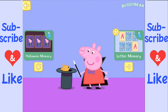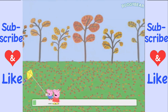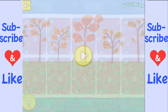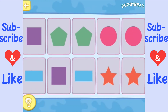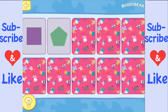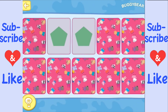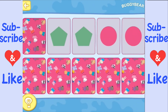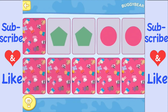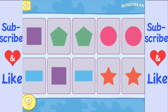Now we can go for letter memory. Okay, ten cards now. There's a square and a pentagon, and there's a circle, and there's a rectangle. There's the square, and there's the rectangle, which means the last two must match too.